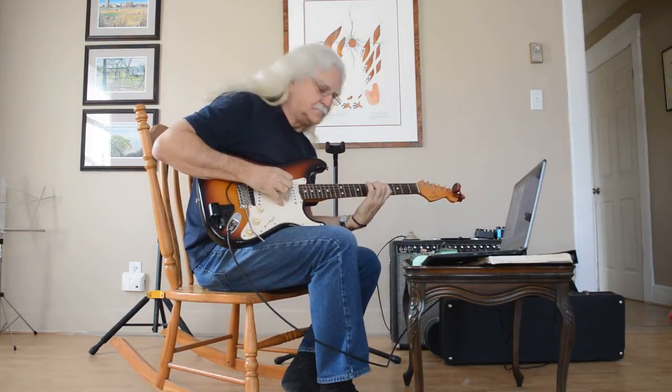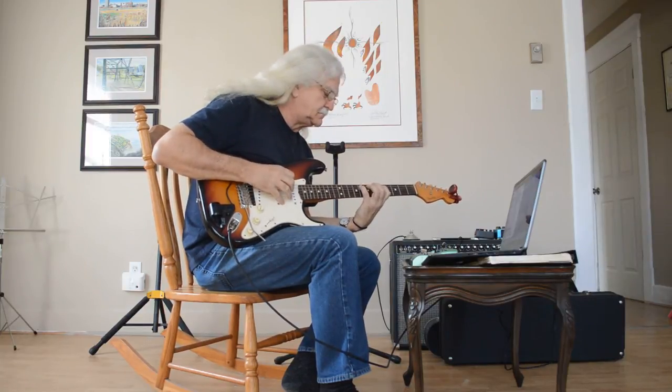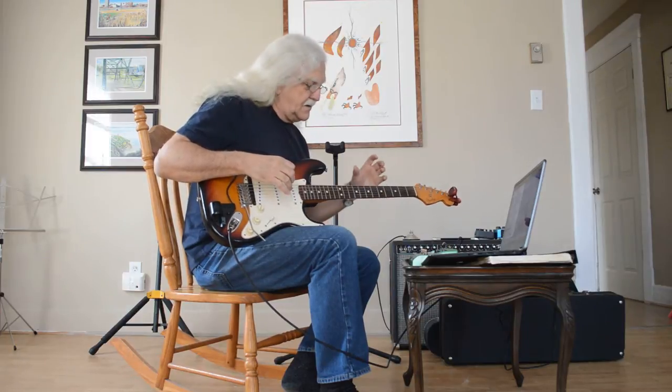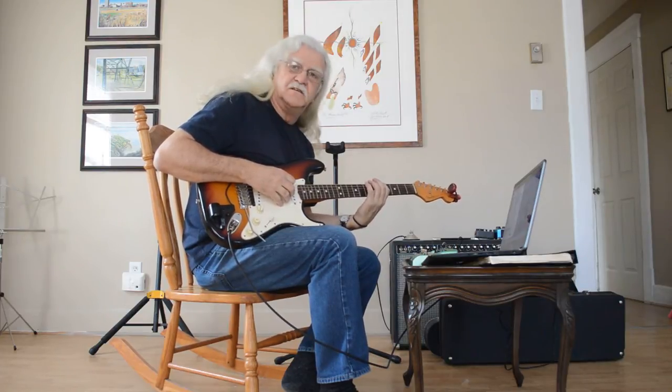This scale — it's the F major scale, and it's played in the third position. In other words, A.